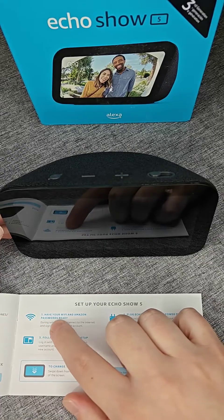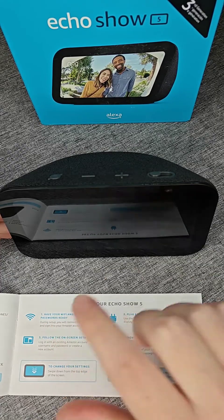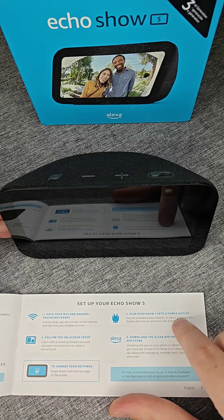Starting off with step number one, make sure you have your Wi-Fi and Amazon account and passwords ready. We're going to need these in the setup process. Moving on to step two, what we're going to do is plug the Echo Show 5 into a power outlet.